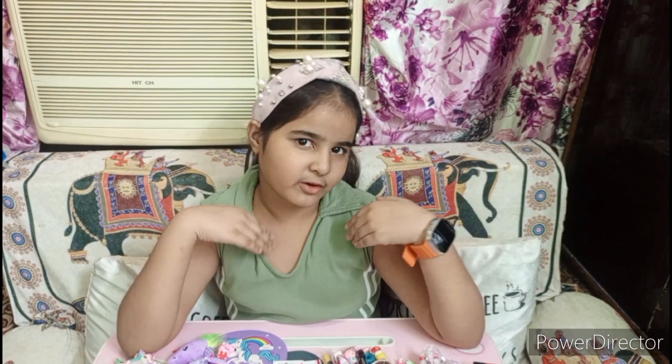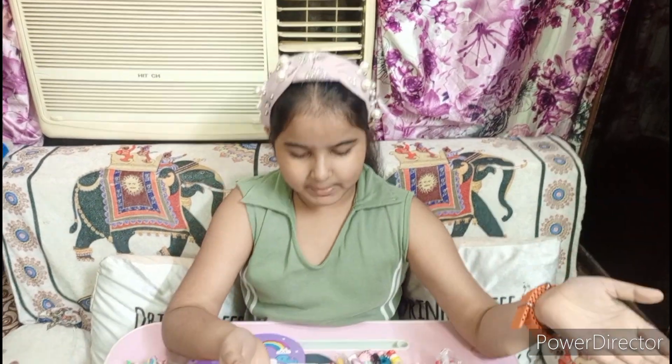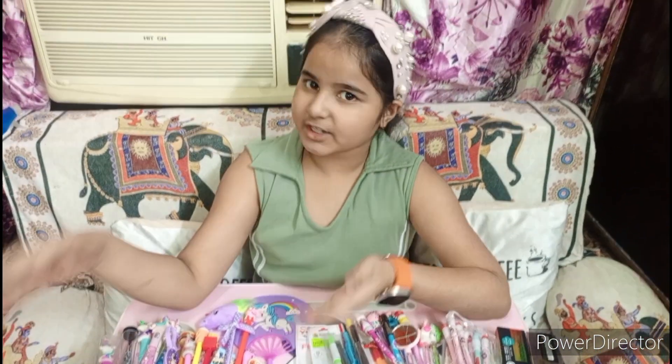Hello friends, I'm Vanshka Sabriya and my channel is very good. Friends, how are you? I will share with you my pencil and pen collection.